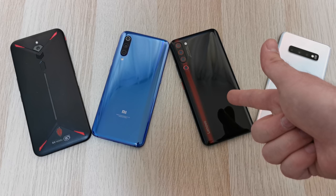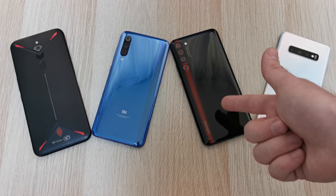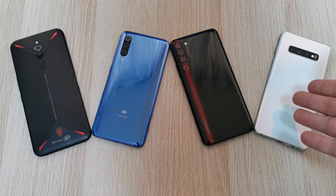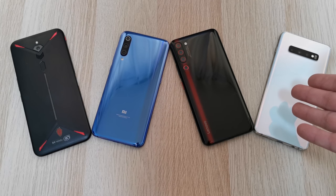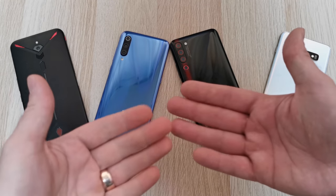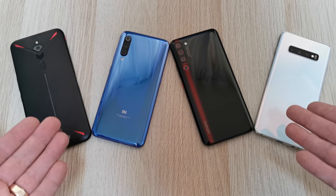Then I have the Lenovo Z6 Pro, which does not have a global launch, and it is indeed 8GB of RAM as well with 128GB of storage. And then on the right-hand side, I do have a Snapdragon version S10 Plus with 8GB of RAM. This is a Snapdragon version since it was released in China, and only China and USA have them in that version, paired with a Snapdragon chip.